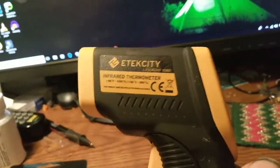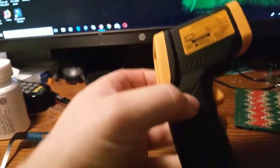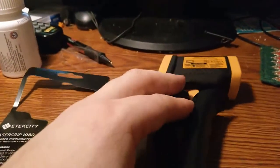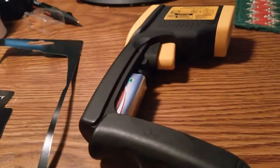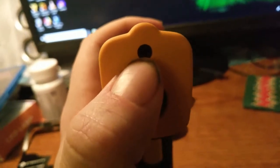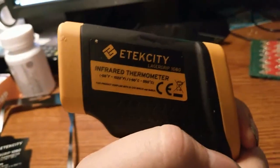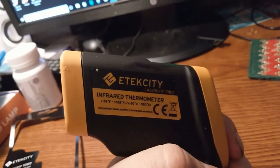It's a nice unit — lightweight and compact. To change the battery, simply pop that open and there's your 9-volt battery. It takes any standard 9-volt battery. How long it lasts depends on how often you use it, but it does come with a battery when you buy it. That's the laser end right there — your laser pointer so you know what you're aiming at — and this is the actual sensor. This was the E-Tech City Laser Grip 1080 infrared thermometer, going from minus 58 to 1,022 degrees Fahrenheit.